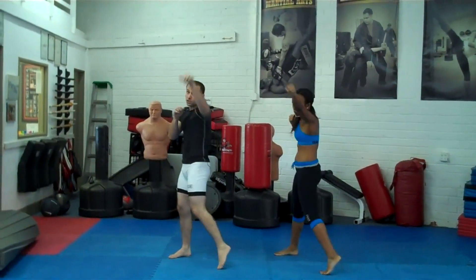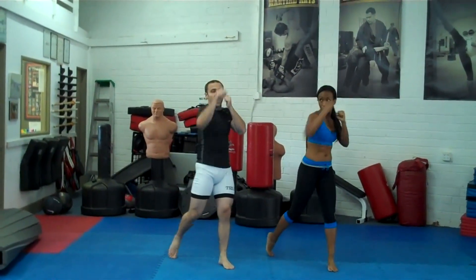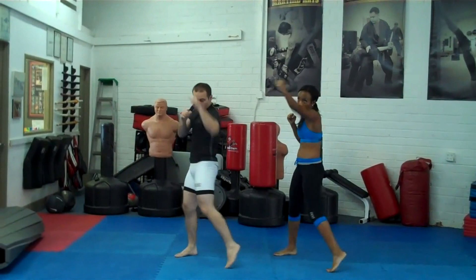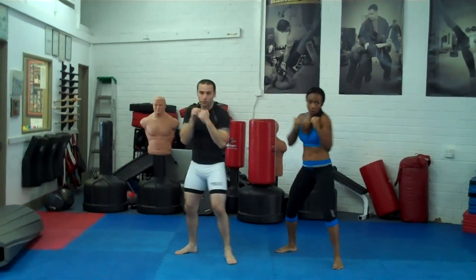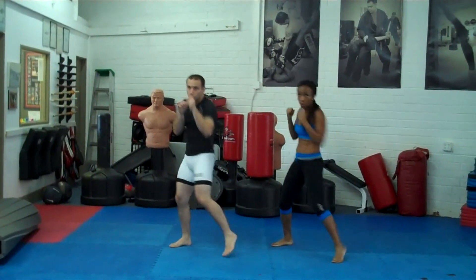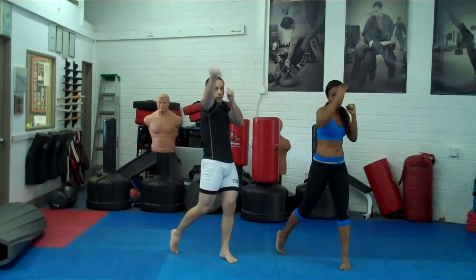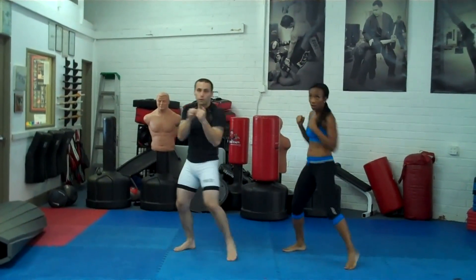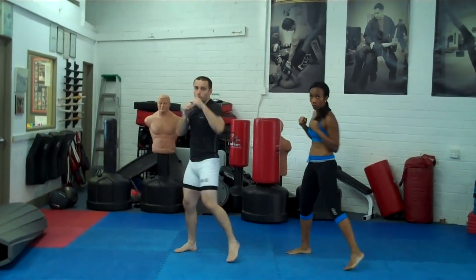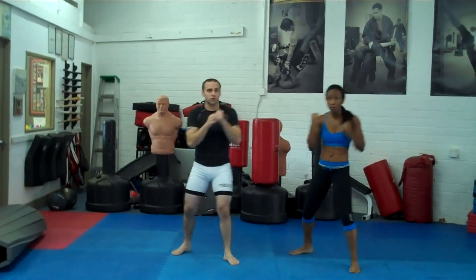You really want to try and punch at a 45-degree angle, so you're not punching straight in front of you but up a little bit. Make sure you move those shoulders and hips.